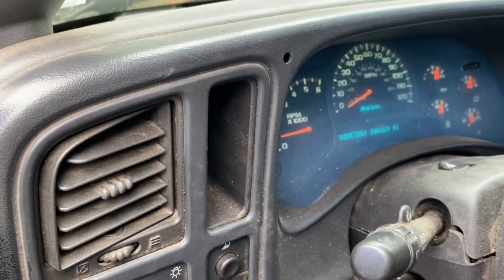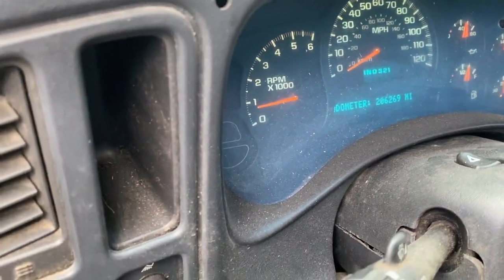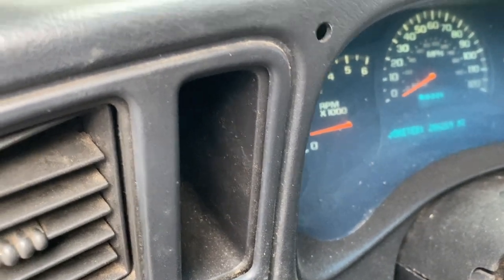Yep, the service brake system light went off. So if you have that problem, check the brake pressure sensor or switch.